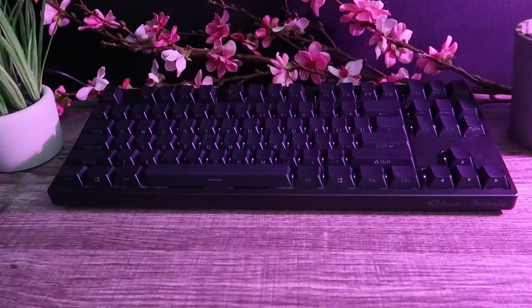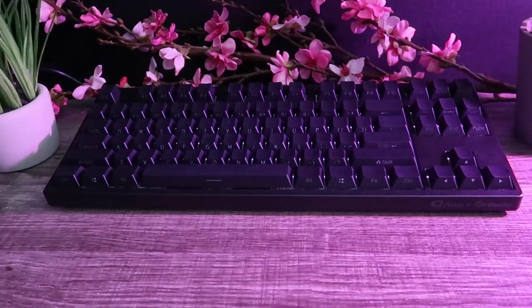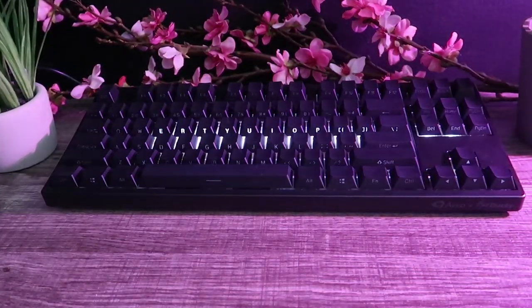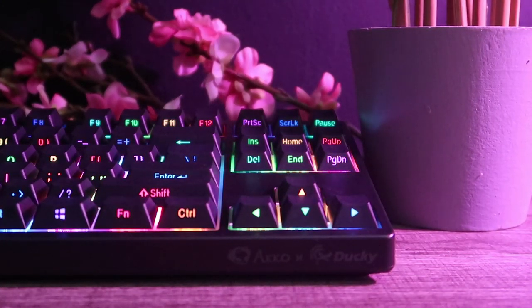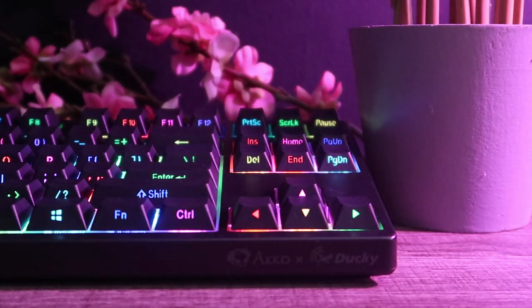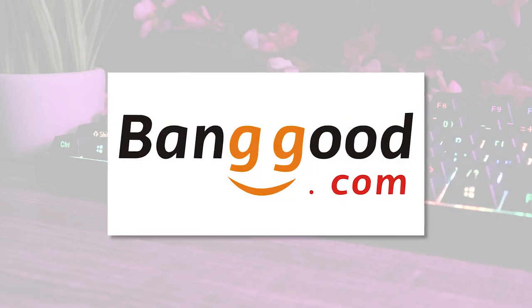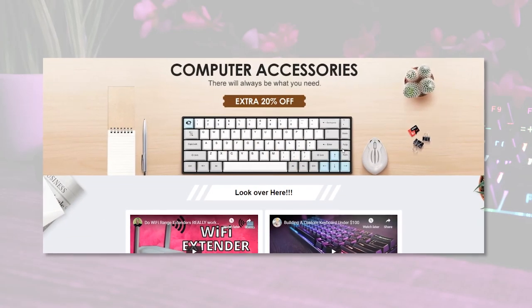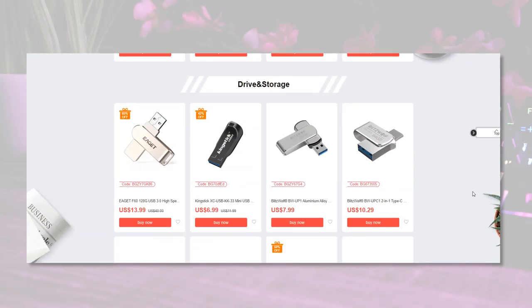It's been a while since we checked out different layouts of keyboards, so why not review a TKL model today. What we have right here is called the Aqua X Ducky 3087SL. This is a collaboration between two brands — they're actually one and the same, established as the same distributors with Aqua being Japan while Ducky is located in Taiwan. Huge thanks to Banggood for providing this keyboard to review — check them out via the link in the description.